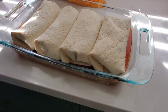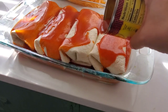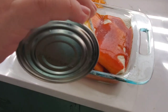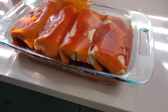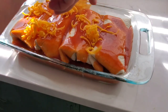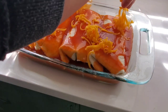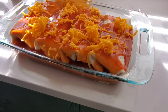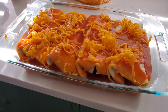Now I have all the burritos rolled up and in the pan. I'm just going to pour some of the remaining enchilada sauce on top of each burrito and then top each one with some shredded cheese. I popped these in the oven at 375 until all of that cheese was nice and melty.